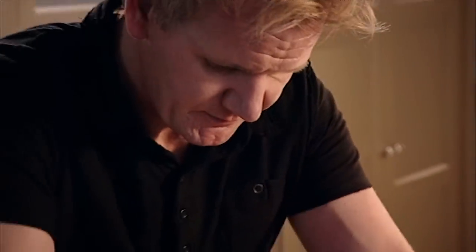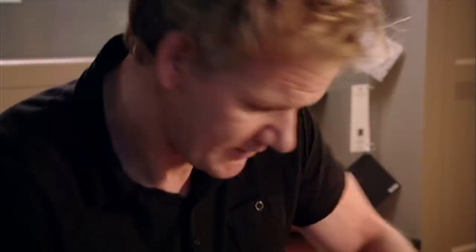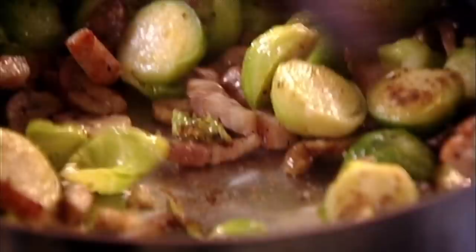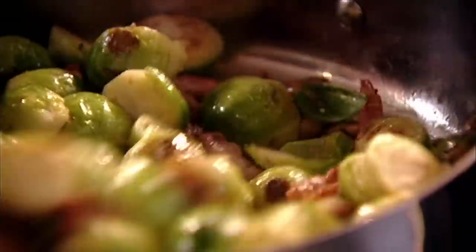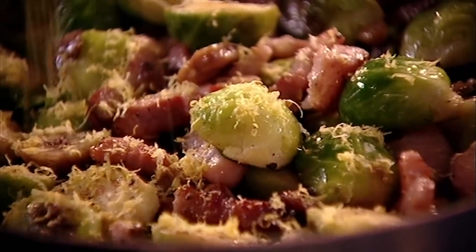We've managed to turn a plain Jane sprout into something quite delicious. You've got the texture of the smoked bacon, the sautéed sprout, and that nice crunch and sweetness of the festive chestnut. Ten seconds before they come out, add lemon zest. That makes the sprouts and the bacon harmonise. Then just a squeeze of fresh lemon juice over the sprouts.